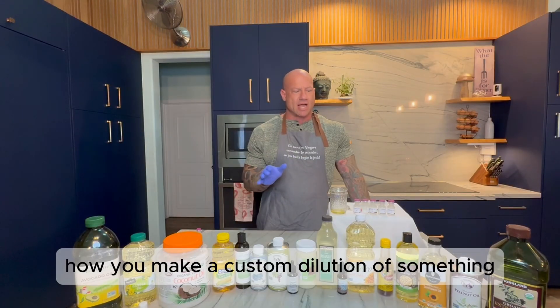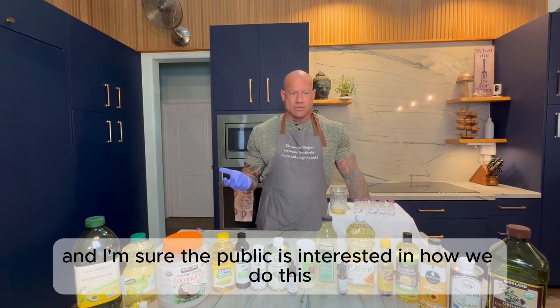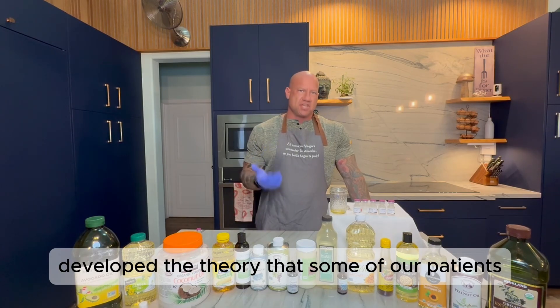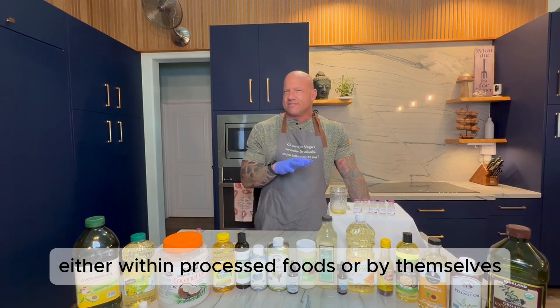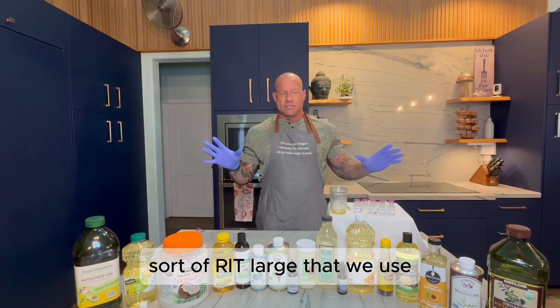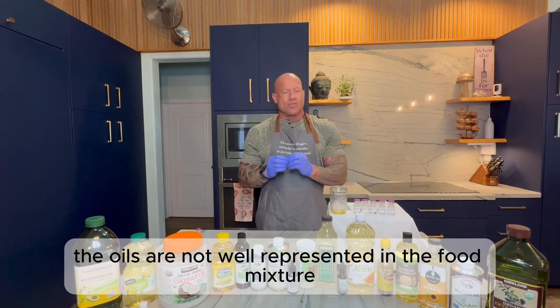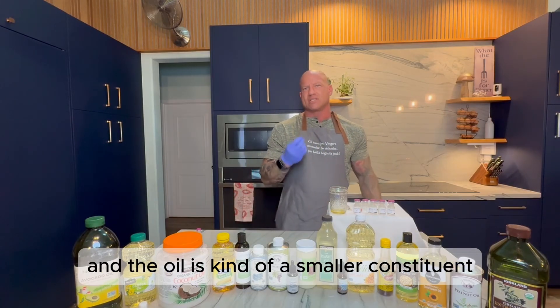A lot of practitioners have asked us to demonstrate how you make a custom dilution of something, and I'm sure the public is interested too. I've developed the theory that some of our patients who seem to react to seeds and nuts — either within processed foods or by themselves — don't respond to the food mixture we use. It occurs to me that they might be reacting to some of the oils within those foods. The oils are not well represented in the food mixture because we use whole grains and whole pieces of things, and the oil is kind of a smaller constituent.